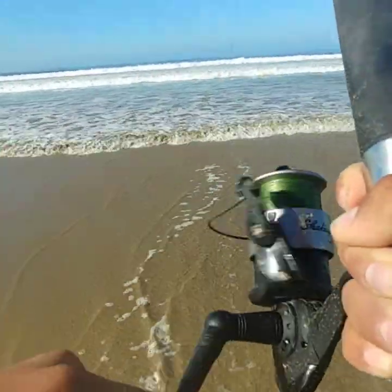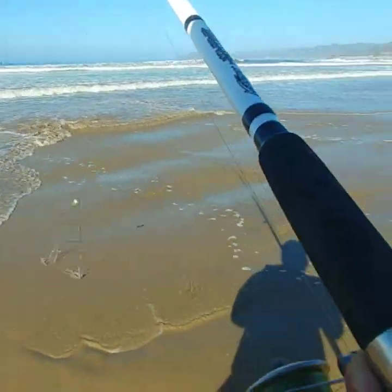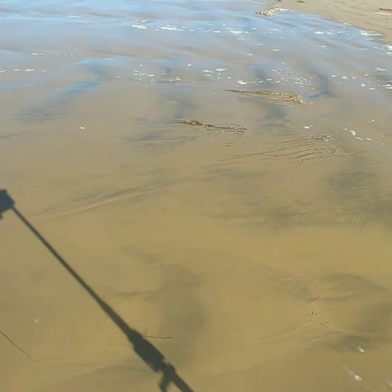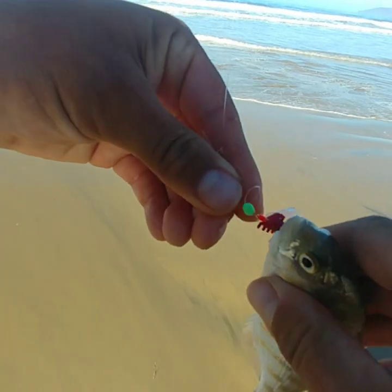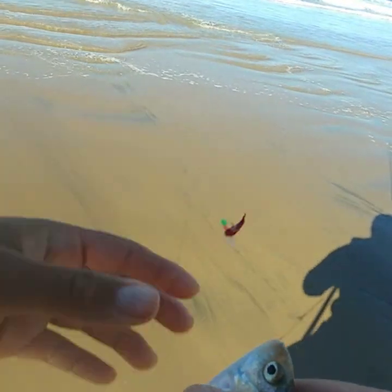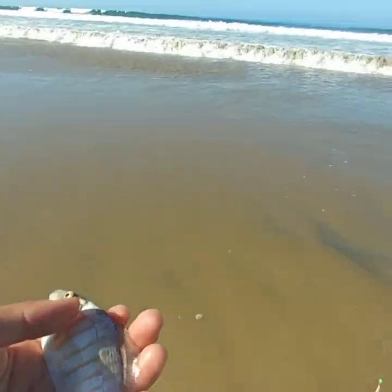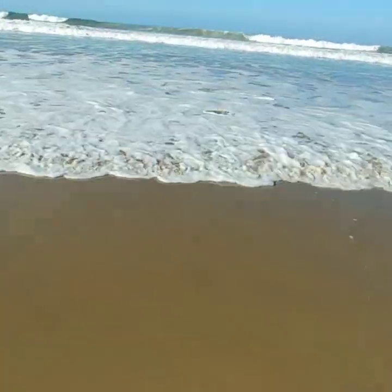There you go, got another one — another baby barred perch. And what did he take? He took the gulp sandworm. Yep. And he's gone.